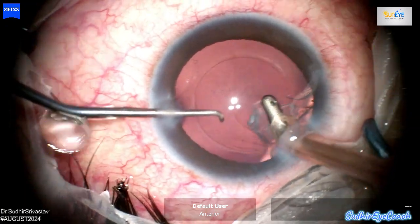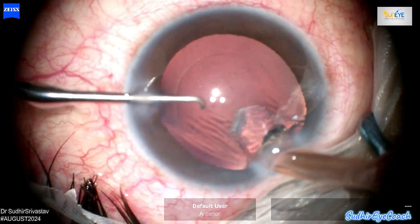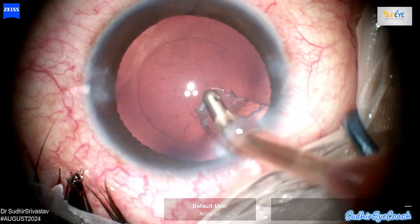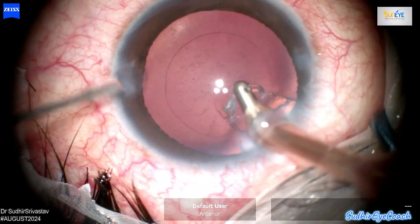Now we can see a small posterior capsular tear approximately 1 to 1.5 mm in diameter, and fortunately it is circular. Although some fluid has leaked behind the posterior capsule into the vitreous cavity, as evidenced by fine particles now visible in the vitreous.